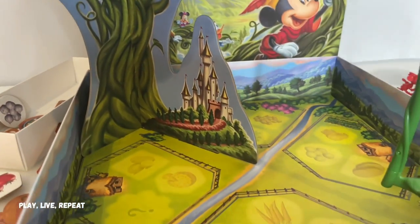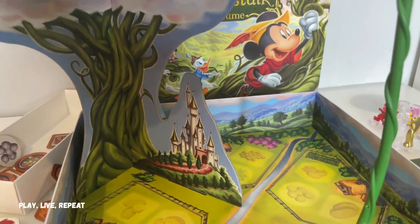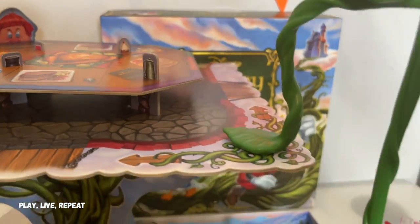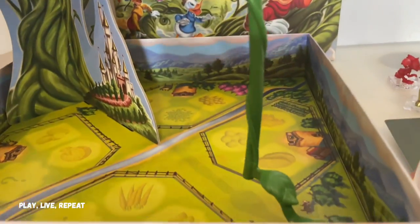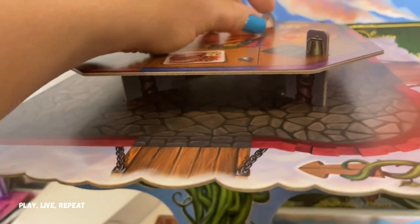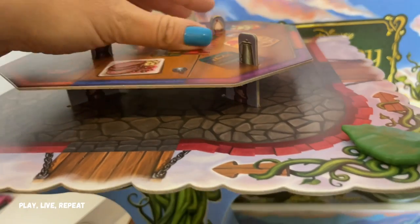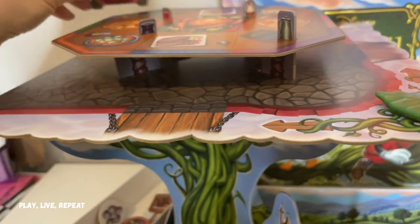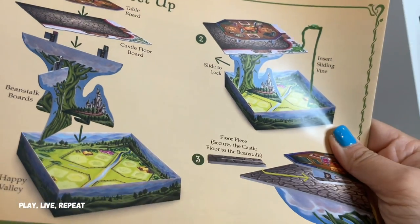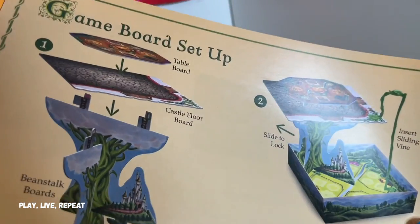Now that I've got this whole game board set up, it's really, really simple to follow, just be very careful. This is the first Funko game I've encountered during this whole unboxing experience of unboxing all the Disney Funko games where it started to kind of separate a little bit from the gray board. So just be careful when you're piecing everything all together. Full instructions to set up the game board are on the back of the instructions — super easy to follow.